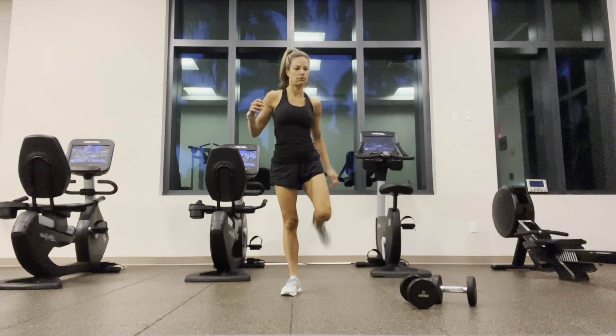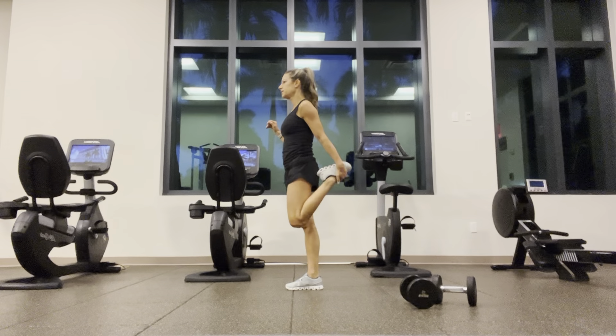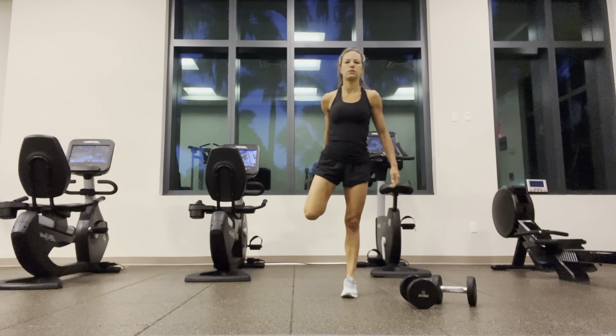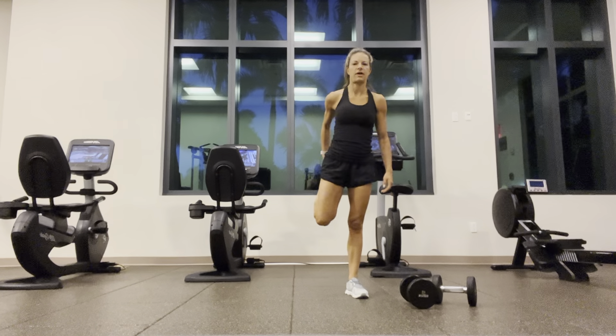Starting with warm-up. Straight leg kicks — loosening up those hamstrings. Probably should have finished my coffee. And quad walks — get deep into those quads. Try and glue those knees together, push those hips forward. Four, five, six, seven, eight.